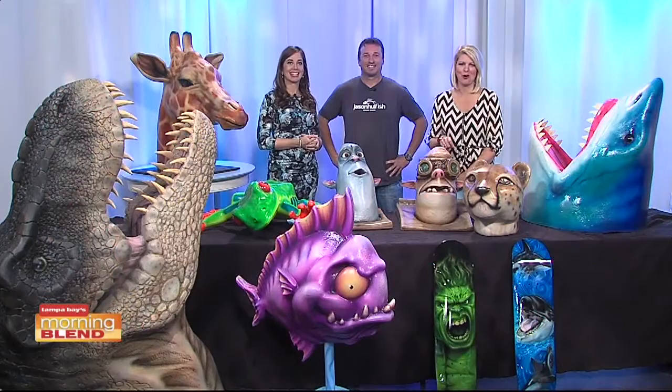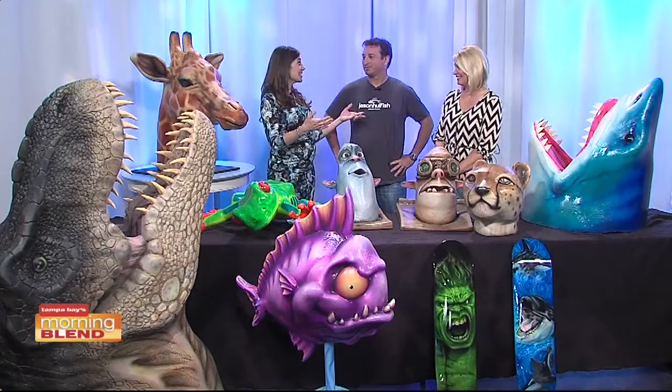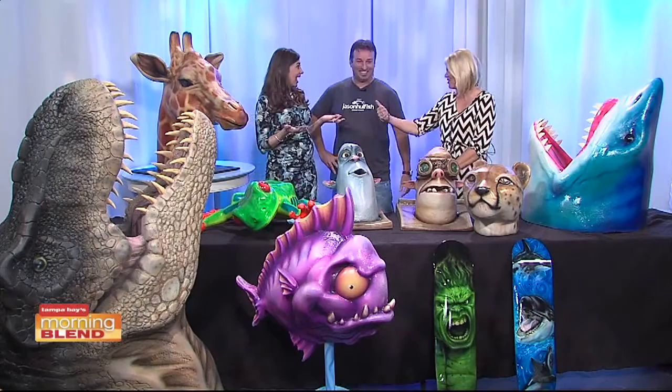Jason Hullfish is a renowned American artist whose work can be seen in the homes of celebrities, athletes, and several television networks worldwide. He's here to tell us how he does these amazing foam sculptures.